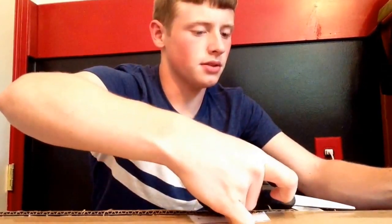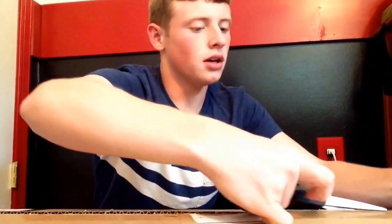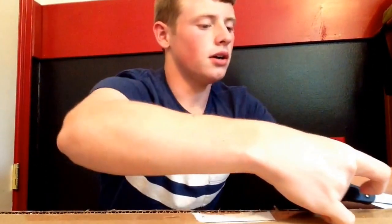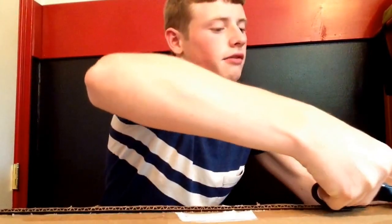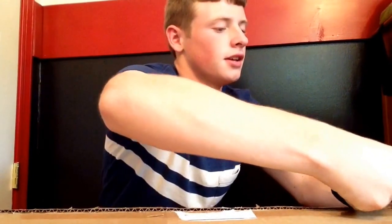I think it came yesterday, but I wasn't home yesterday. It's a fairly big package. I remember some of the stuff that I bought, but that's pretty bad because I can't remember all the stuff that I bought.